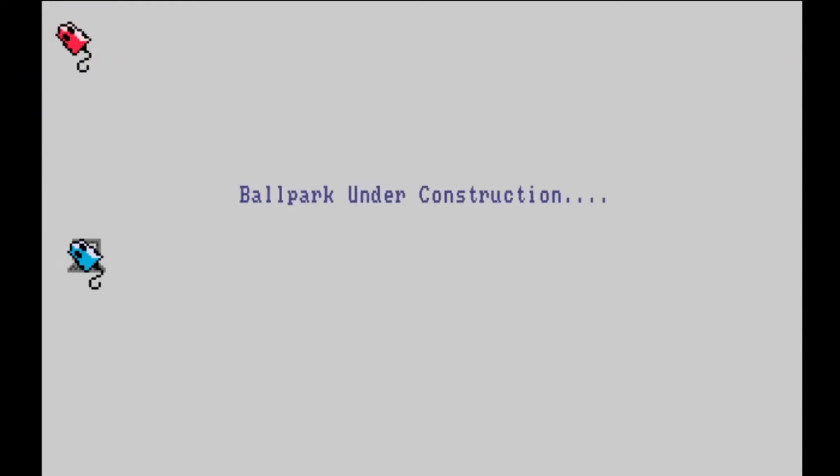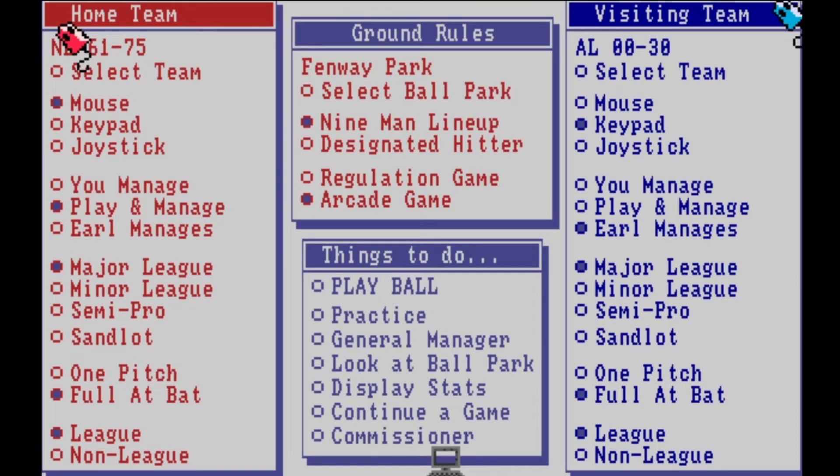Now you get to the main screen where you decide what to do — there are a lot of options. This is like a baseball simulator, a baseball fan's dream. You have home teams, visiting teams, different controls. You can use the keyboard to set the joystick. The Amiga used a regular standard one-button joystick. You can have Earl manage with the computer, play hard level which is major league, one pitches, leagues, non-leagues, arcade modes, regulation games, DH only — you can select the ballpark. Everything you could think of was put into this early game.